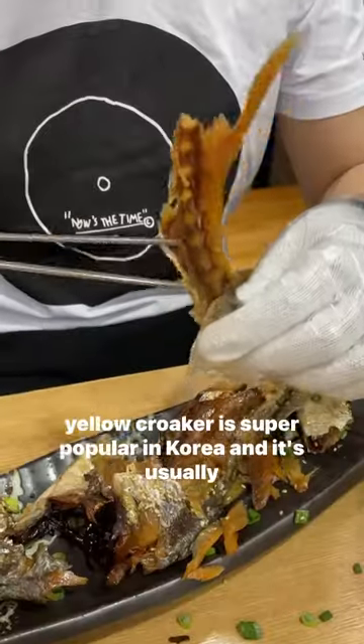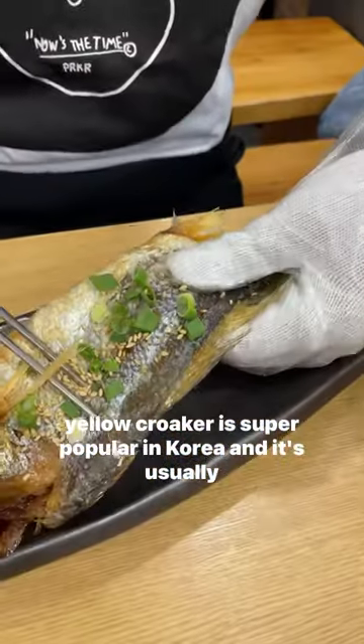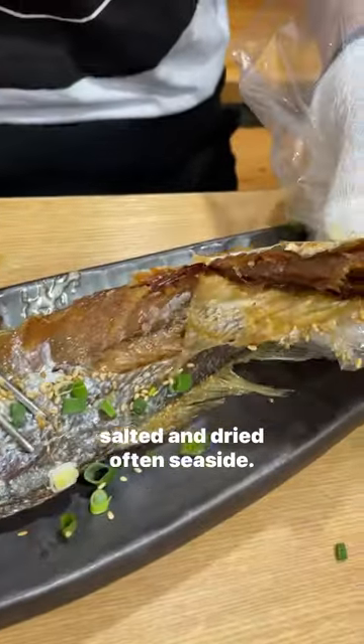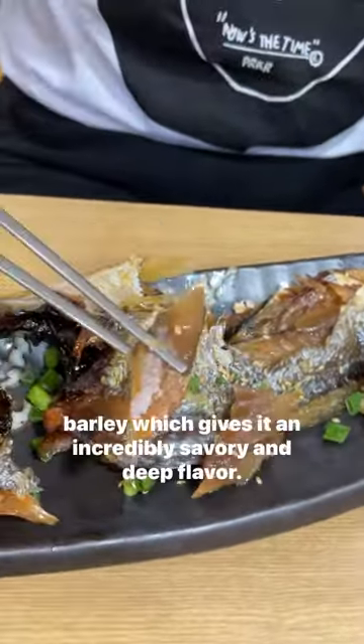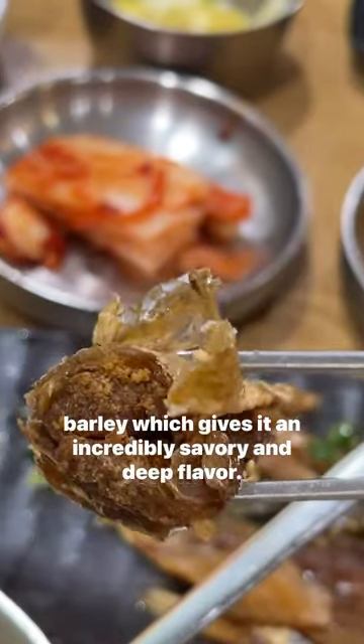Have you ever tried barley croaker or korigulbi? Yellow croaker is super popular in Korea and it's usually salted and dried, often seaside. Barley croaker has an extra step where it's actually aged in barley, which gives it an incredibly savory and deep flavor.